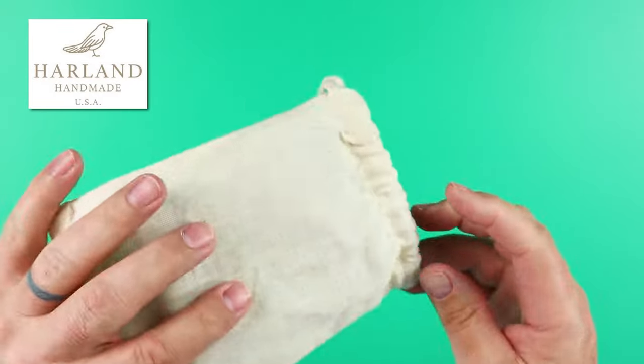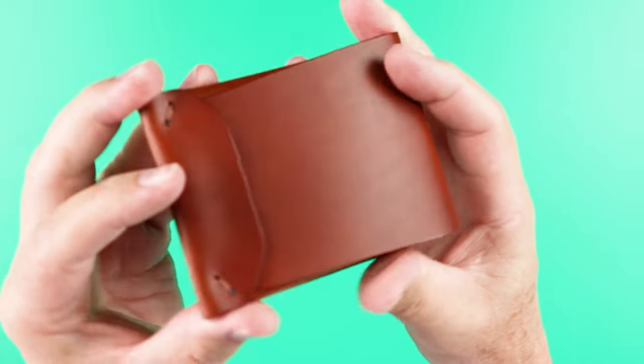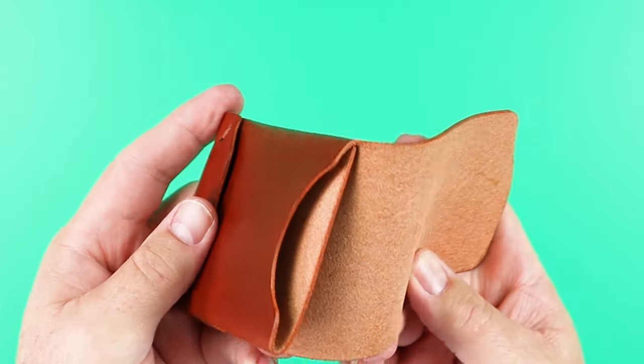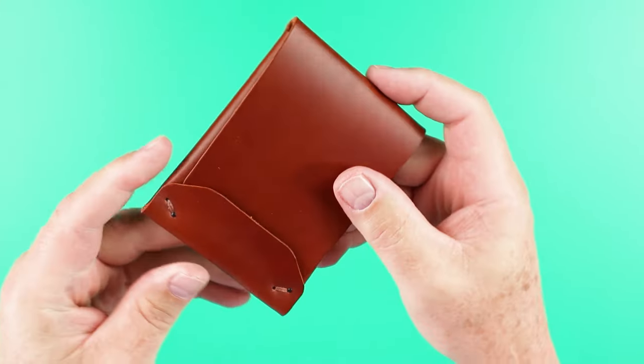Harlan Handmade comes at us again with another wallet. Nice cotton bag, and here we go. This is the Archer. We'll get a good look at it. It's a nice looking wallet. It is a cash wrap, and there are elements in this that I really do like. We've got a bit of a flare in the design.